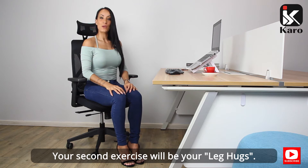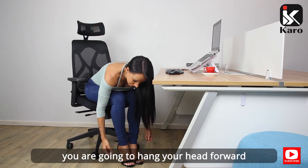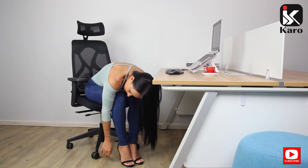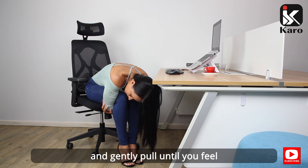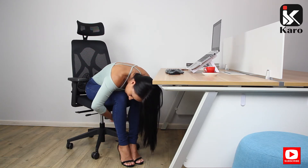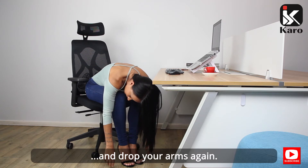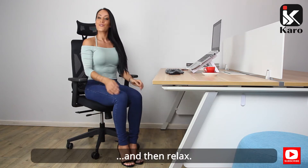Your second exercise will be your leg hugs. Dropping your chest slowly towards your knees, hang your head forward and your arms towards the floor. Take your arms across underneath your legs, grabbing onto your elbows, and gently pull until you feel the stretch in your upper back. Drop your arms again and repeat this ten times.